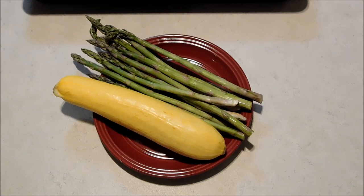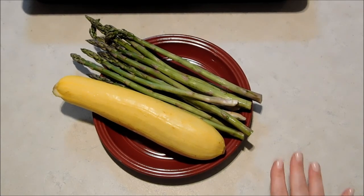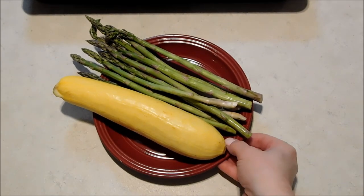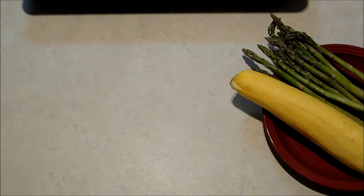Hello everybody, it's Michelle and I've got a really quick and easy healthy sheet pan supper for you today. We're going to do salmon and veggies and it is so super easy and everything cooks together in the oven. Only one pan to clean up.